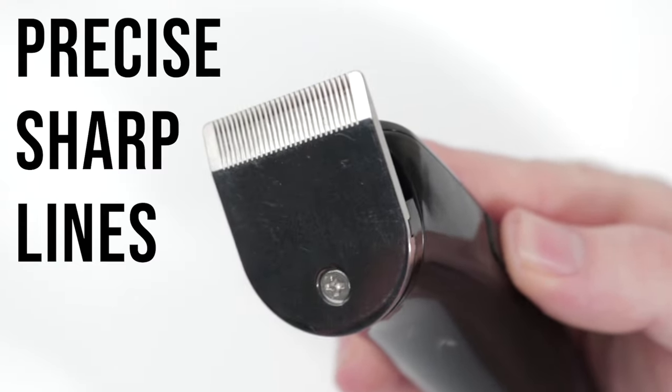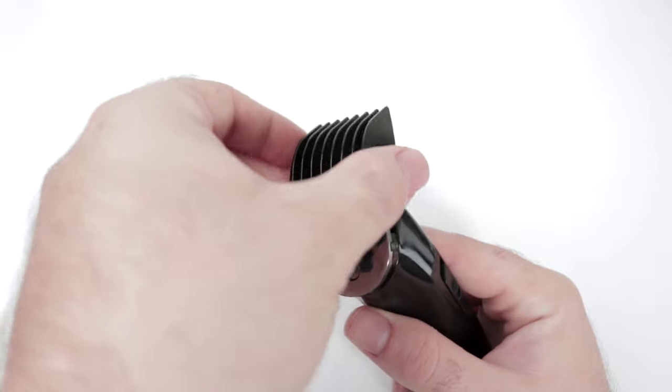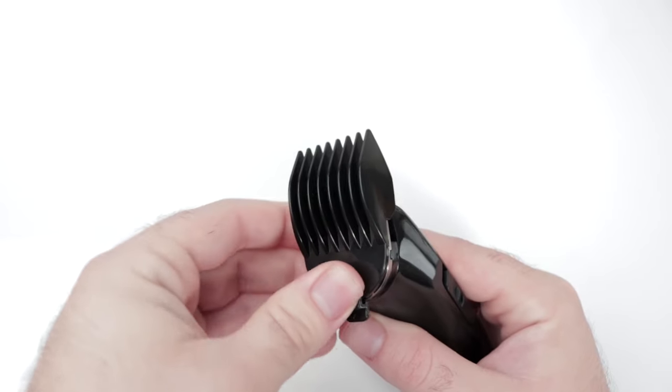Works without a guard for precise sharp lines. Perfect for trimming and shaping. The four attachable clipper guards easily slide on and click into place.